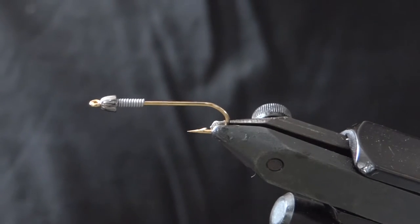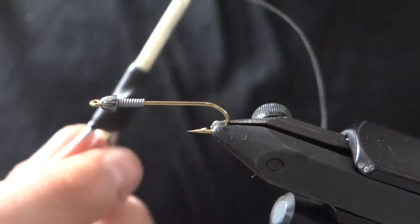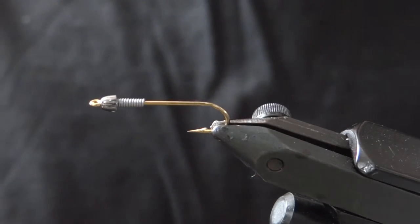Hey guys, welcome back to another Fly Tying Friday. Tonight we'll be tying the old reliable olive woolly bugger on a size 8 Allen fly fishing streamer hook with a nickel cone head and 12 wraps of .02 lead wire.